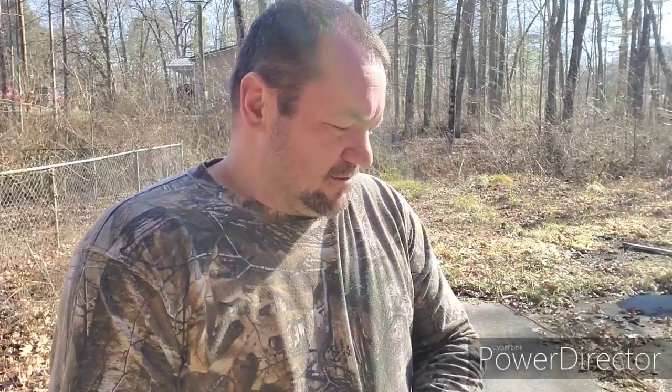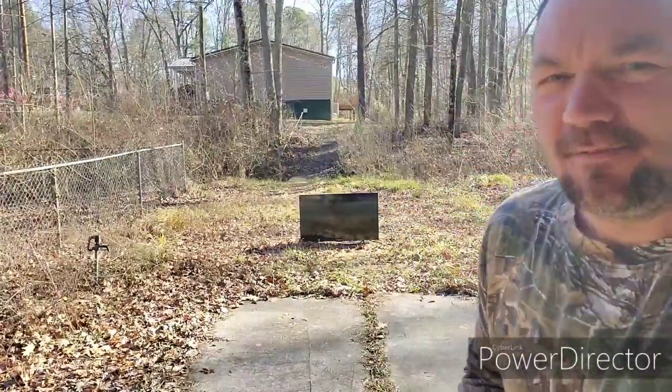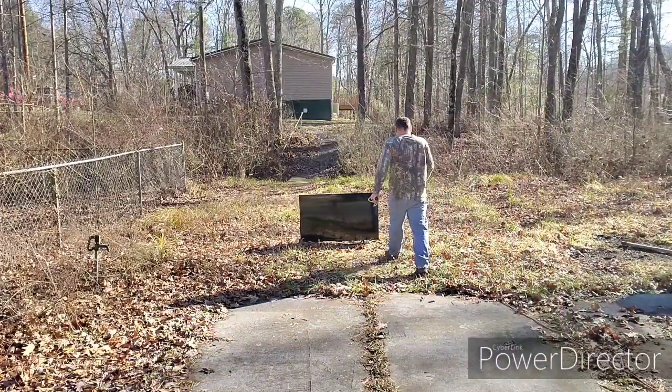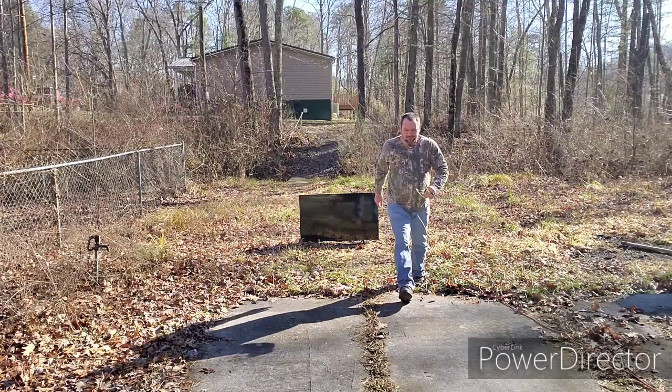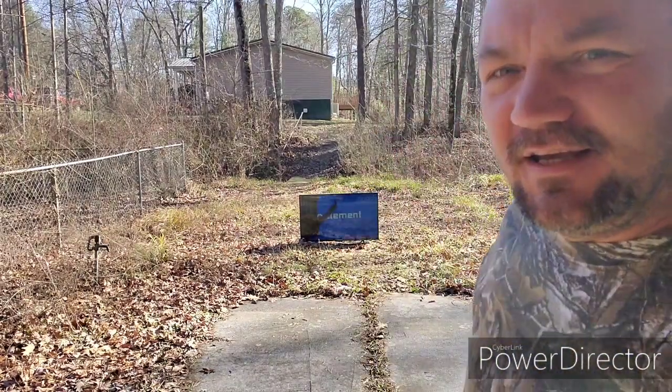Hey everybody, it's Jerry. You ever watch TV shows where cops or the bad guy come blazing in, shooting up the place, bullets flying everywhere, and the TV's the first thing that gets it and just explodes? Well, I want to see if that's actually true — except I'm not going to use a gun, I'm going to use a slingshot. This is just a little Daisy slingshot against a smart TV. Let me turn this thing on and we'll see how it goes, just to make it a little more realistic.